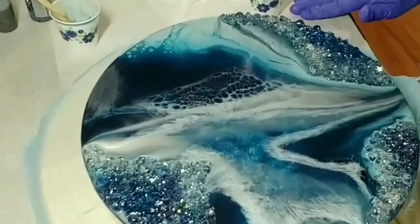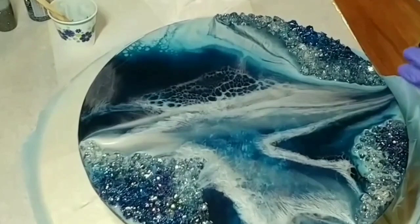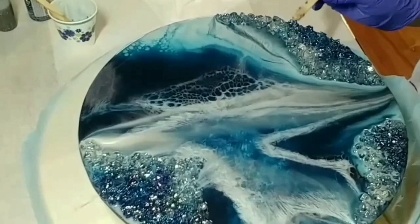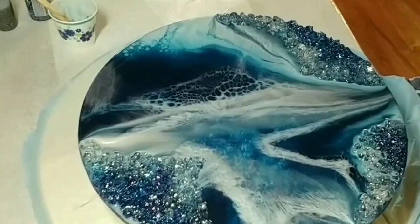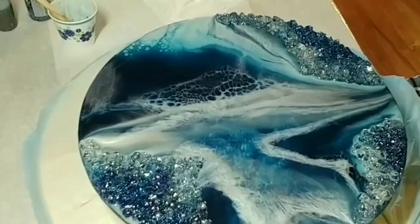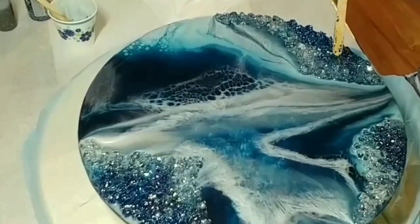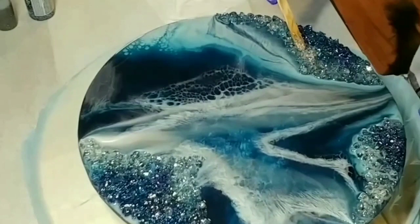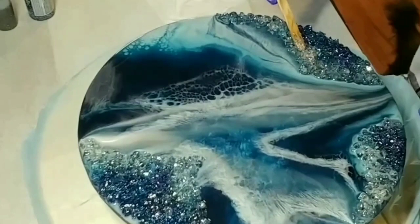I'll put a description of all the products I used in the description box. I also found some silver chunky glitter at my local Dollarama — that's usually where I get all my glitter. I tend to get a whole bunch of different colors — chunky, fine, super fine — and mix them up to make my own colors. Here I'm using my chunky silvery glitter and adding it to the clear stones.